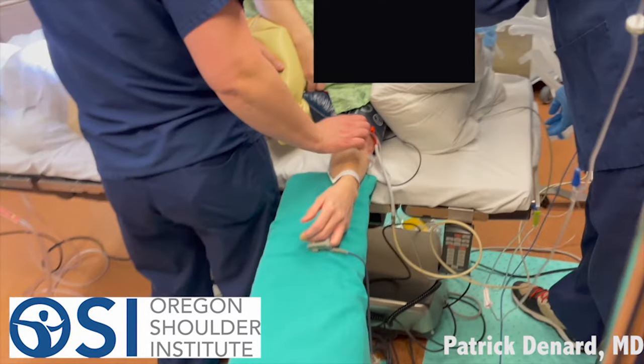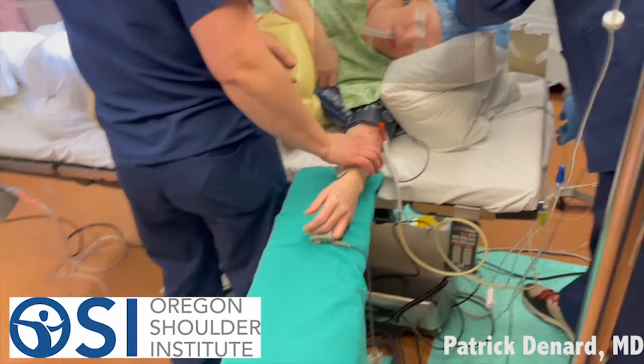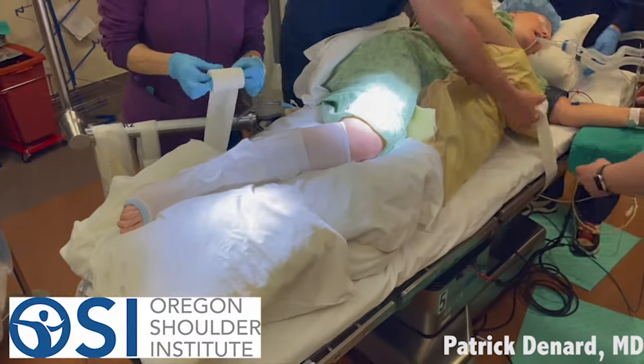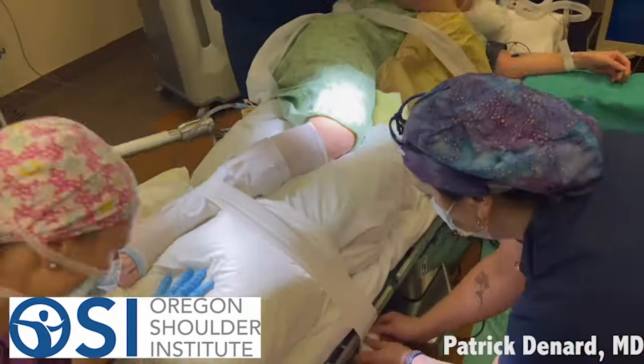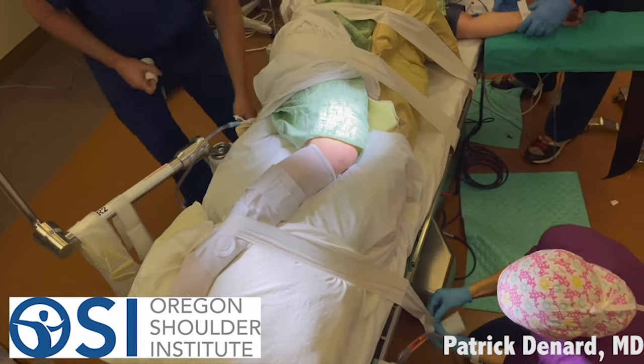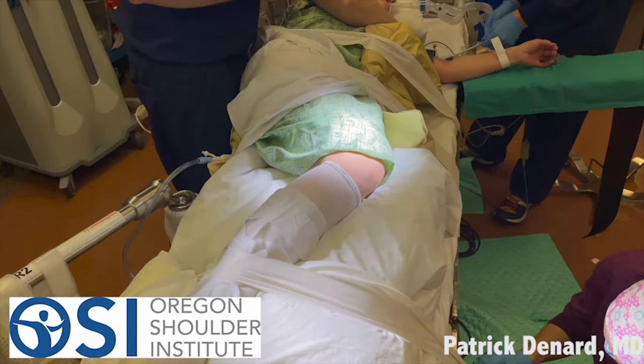The beanbag is inflated. That keeps the position, and then the down arm — in this case we'll work on the right arm — the left arm is out to the side. It's a pretty comfortable position. We use a little tape to secure in addition to the beanbag so that there's no movement. We make sure that none of the nerves are pinched as we're applying this tape, and this gives us good security so we can work on the shoulder.